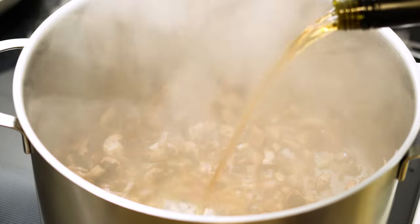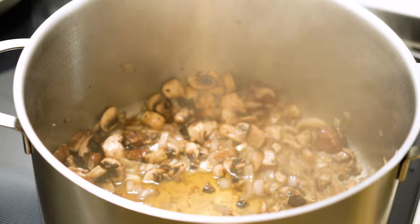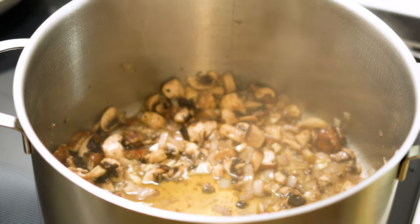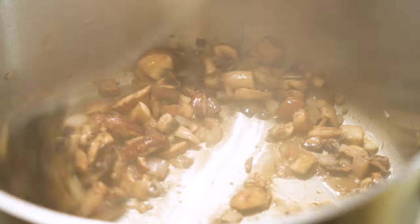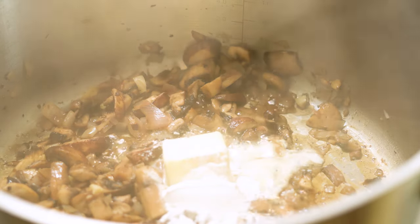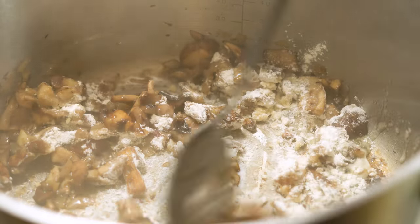Stir it for another 30 seconds, and then we're going to put in six ounces of wine. This is a Marsala wine — I just really like the taste of Marsala mushrooms — but cream sherry would be another good option. Once your wine reduces down to just a little puddle in the bottom of the pan, we're going to put in four tablespoons butter and four tablespoons flour to make a nice golden roux.